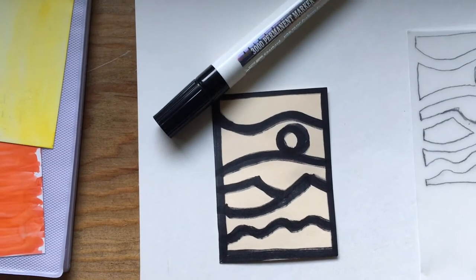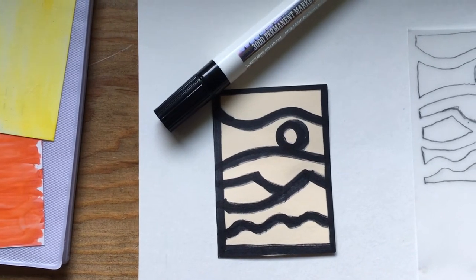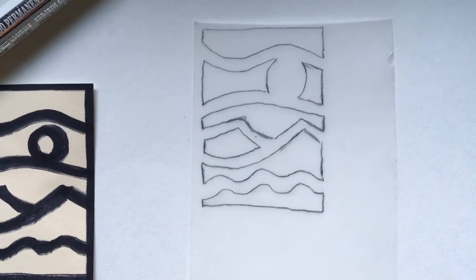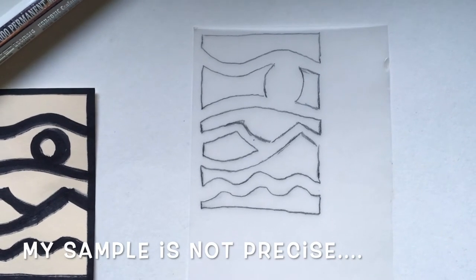Create your design on a piece of ATC sized cardstock and use thick, thick lines. Trace that design onto tracing paper, and if you are a very precise person, this is the time you want to make sure to get things really precise.